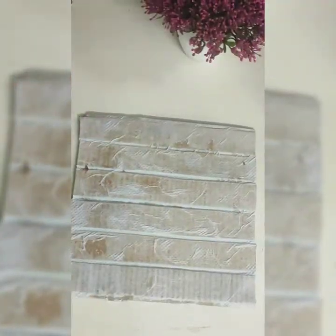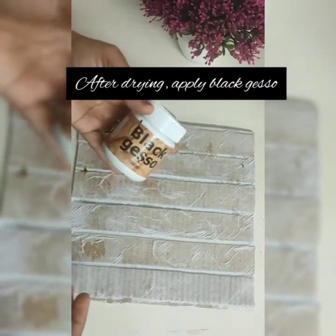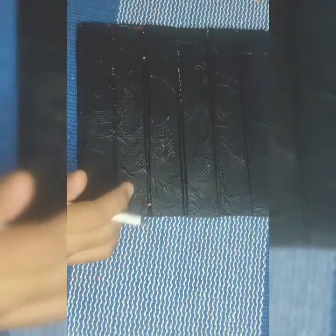After it got fully dried, I have applied black gesso on it. You can also use acrylic color if you want.